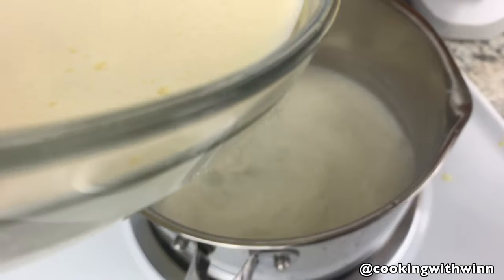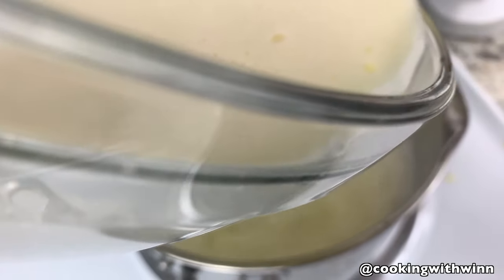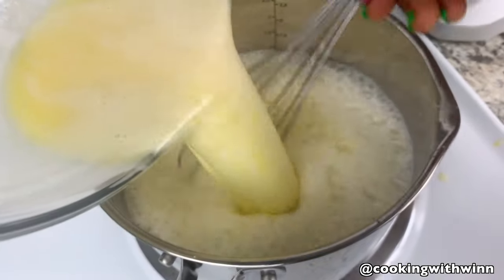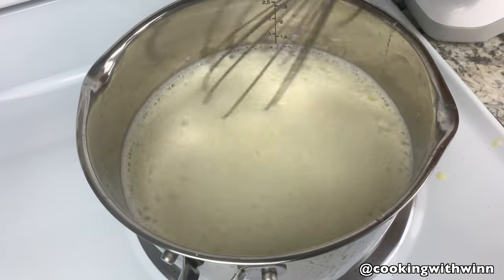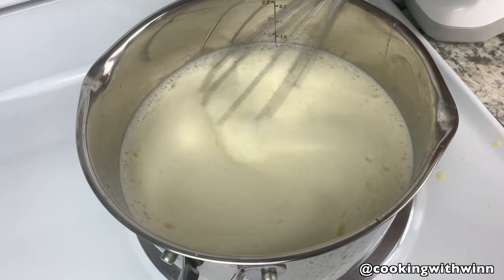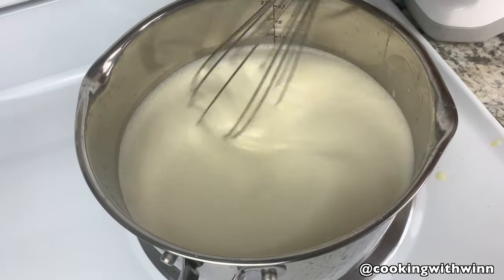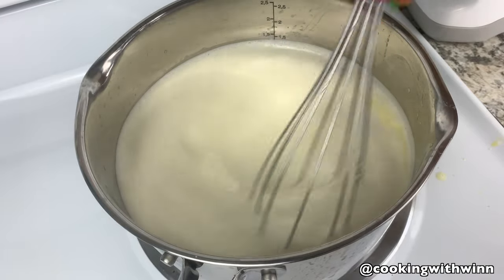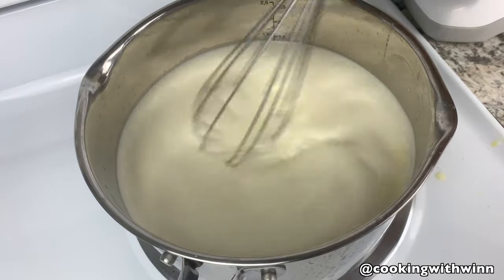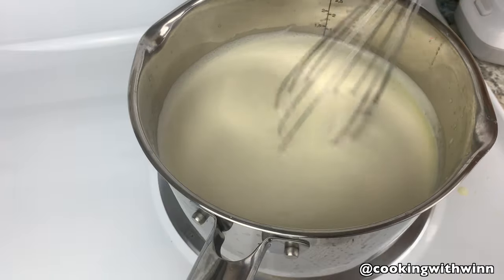Keep on whisking as you add everything together. Now that you have your milk and egg mixture in the pot, keep whisking until your mixture is thick. The entire process is all about whisking — you want to continue whisking for 15 to 20 minutes or until your mixture is thick enough to coat the back of a spoon.